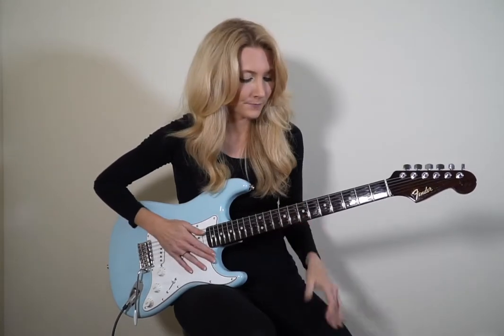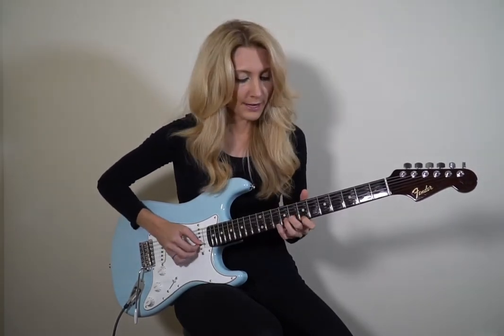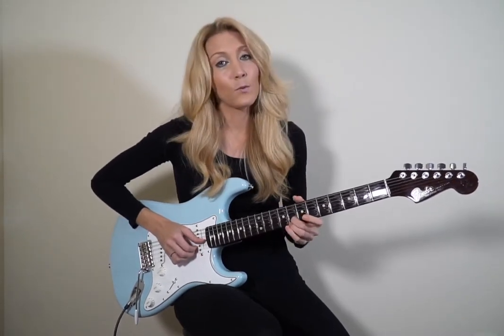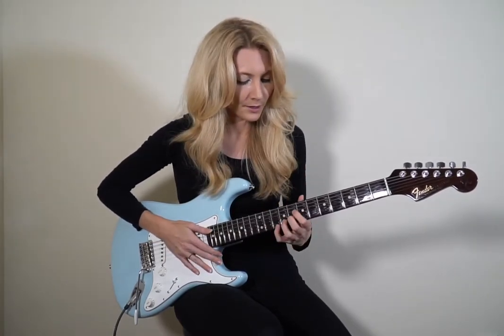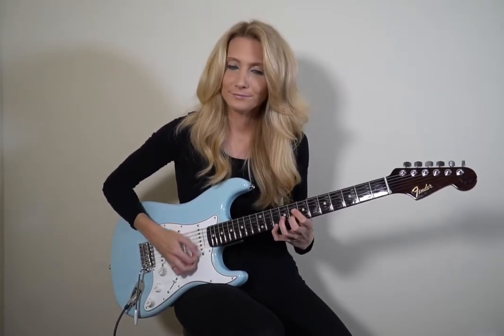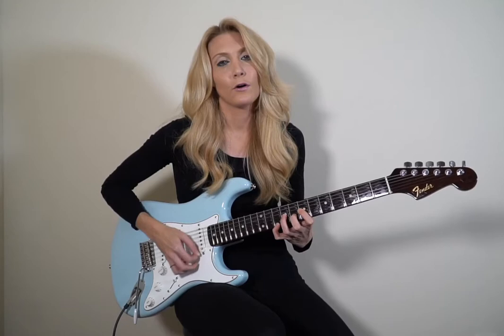Now we're going to pair some of these notes up and play them over certain chords. If I have a one chord, I could play my one and three. I could also play my one and five. So I now have G and B, and I have G and D — they can work great over a one chord. Now for my four chord, I can play a one and a four, so my G and C works great over a four chord. For my five chord, I have two options: I could play my one and five — my G and D — or I could play my seven and five — my F sharp and D. They both work over a five chord.